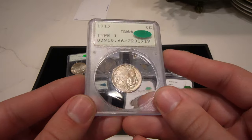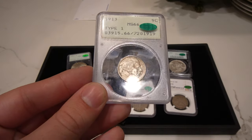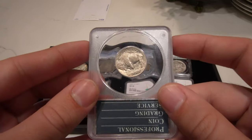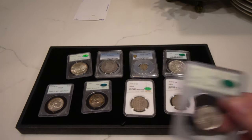Then we have this 1913 Type 1 Buffalo nickel graded mint state 66, CAC approved. Tough to find Buffalos in 66 and 67 in Rattler holders. I wanted to show this to you guys because I do think it's a really cool pickup — you can even hear it rattle in the holder.